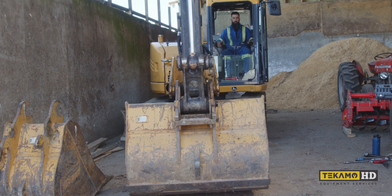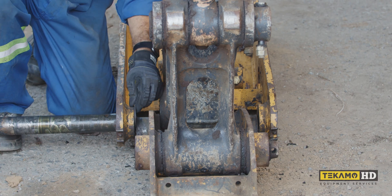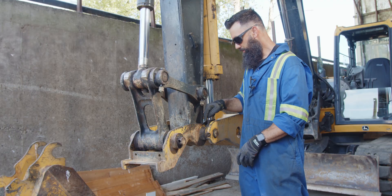If your excavator bucket wobbles like this, it might be time to add some shims. In this Service Call, Sean will show you how to install shims on this John Deere 85G.